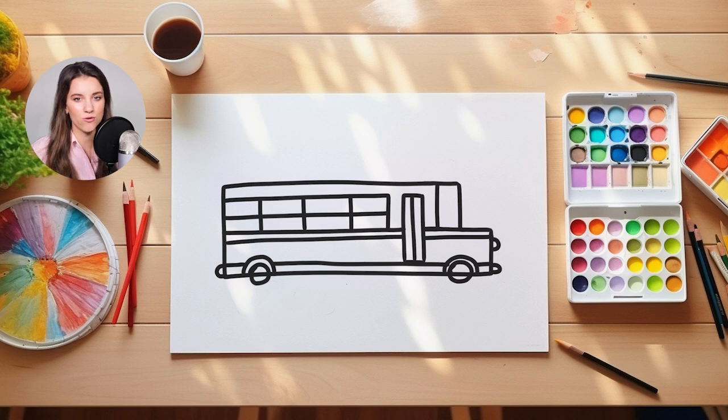If you're ever inside a school bus, you can look up at the roof and you can see it actually has a little arch to it. So we're going to draw the very top of our school bus today and we're going to add a little arch going across the top.